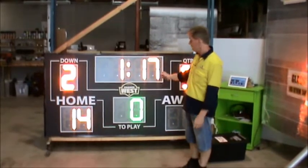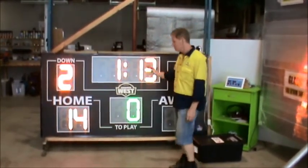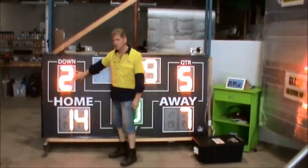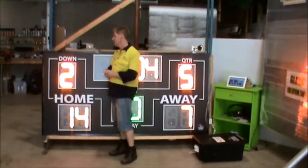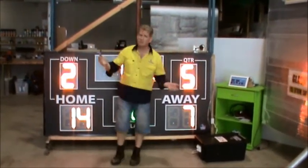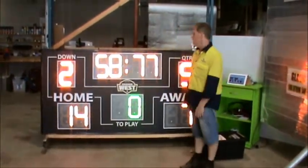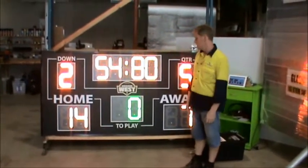Besides the red, yellow, and green, you can also have white LEDs. The LED digit size on this one is 300mm or a 12-inch digit. You can have smaller for a more portable scoreboard, or much larger — 16, 20, 24 inch, 36 inch, or 750, 900mm — whatever size required. Remembering that the scoreboard is going to get a lot bigger as the digit size increases.